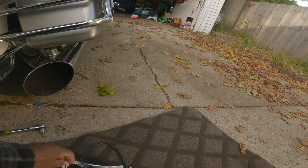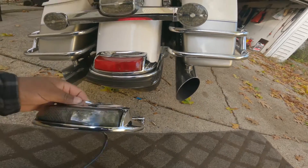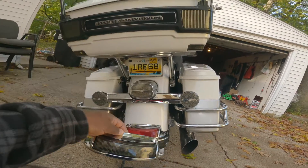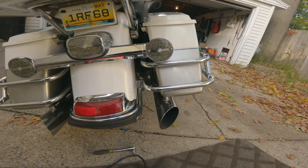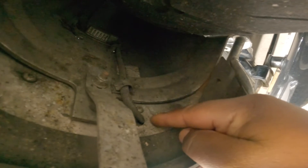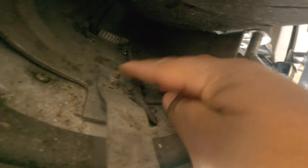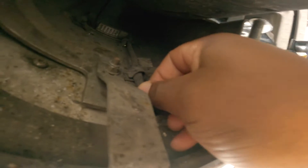Anyhow, today I got this — I didn't get it from Custom Dynamics but I got this from Harley. So this is what I'm gonna put on and replace this, to match the rest of the bike. Now while we are here before we get on it, I'll show you what I'm gonna do. There are a couple screws here — there is one screw right there and another one over there. This one holds the light, this one here holds the black bracket — that's for the cable.